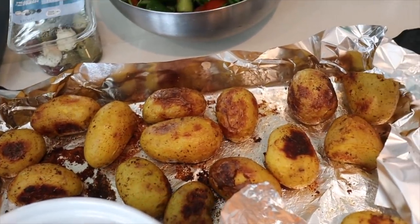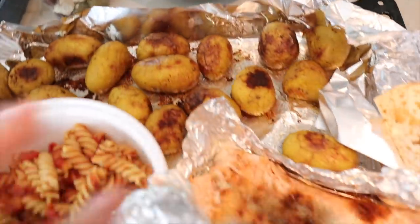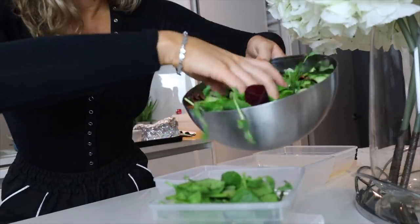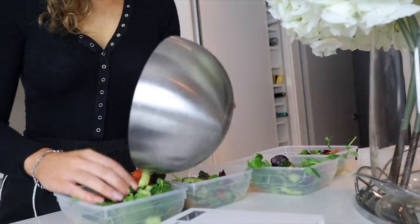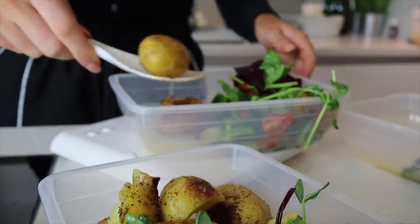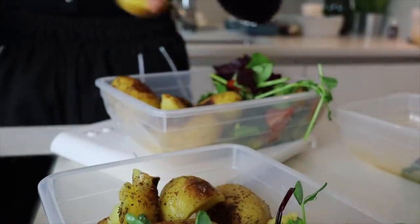The potatoes are done — they actually look really nice. I left them in a little bit longer because I like them a bit crispier. Then the salmon is done and the salad is there, so I'm just putting it all into containers. It's quite hard to weigh the actual salad because you've got chunks of cucumber that weigh more than others, but I just put big handfuls in — about 170 grams into each container. It works out about 180 grams of potatoes per portion.